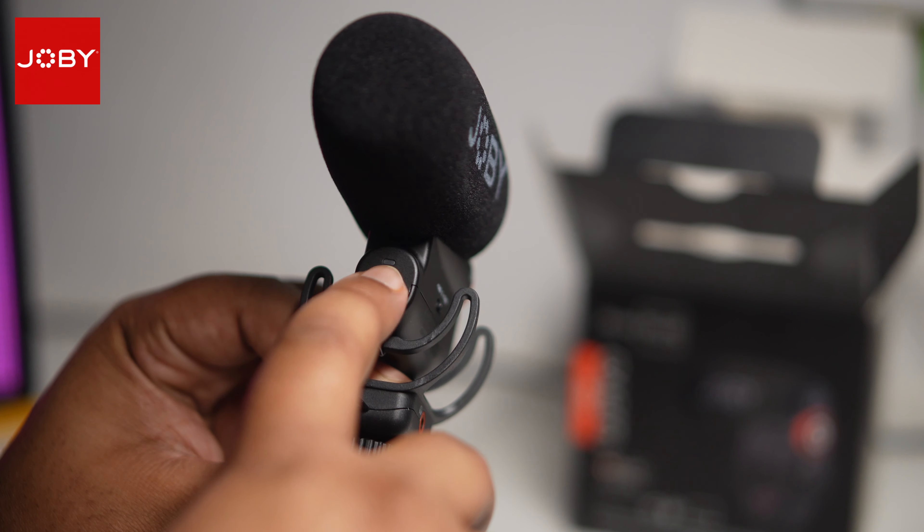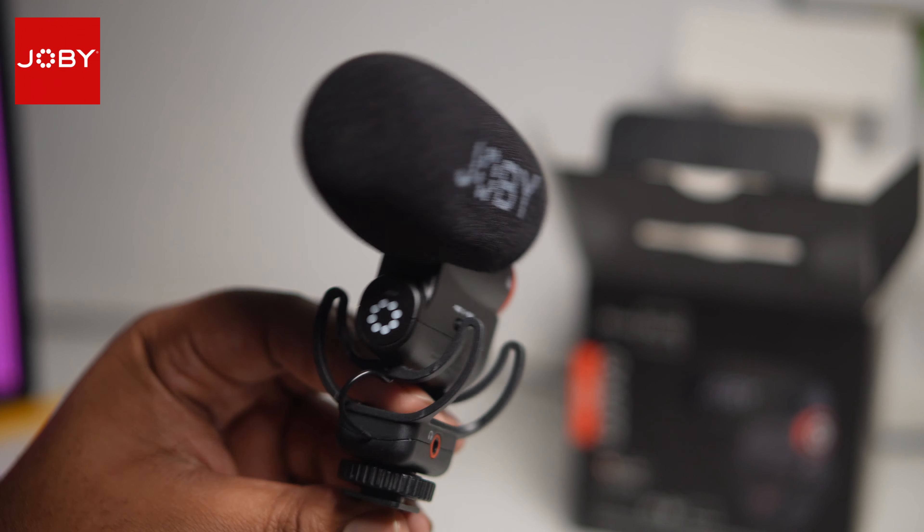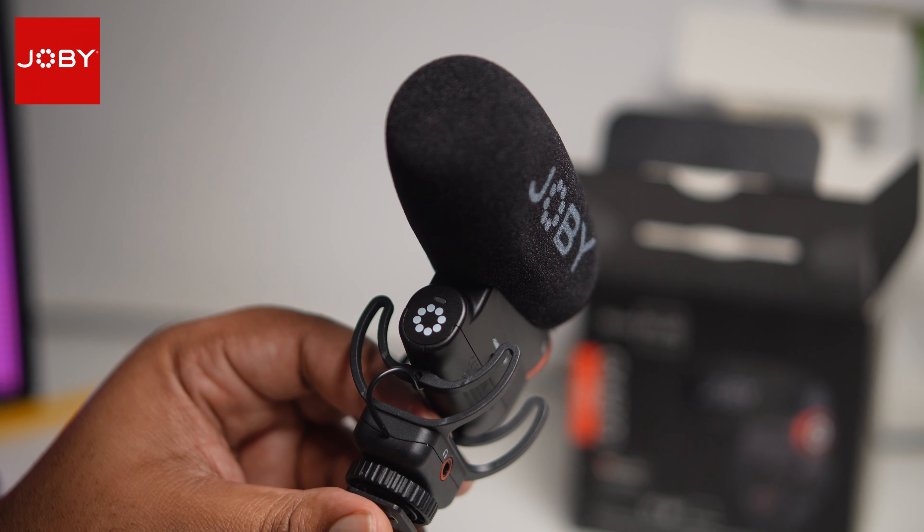Forgot to mention — there's also a little LED here that shows you when it's on or off, so that if you're vlogging, you can definitely tell that your audio is good to go.